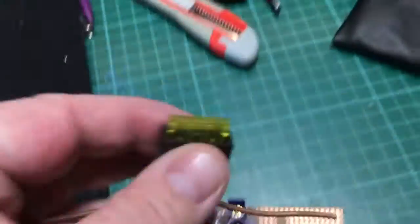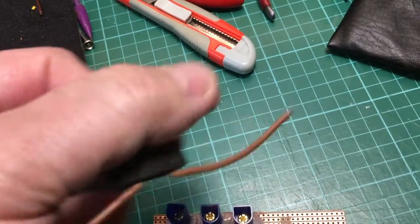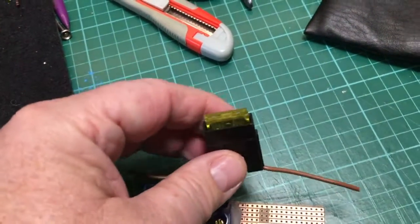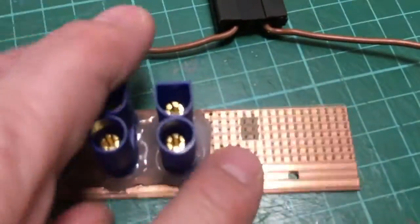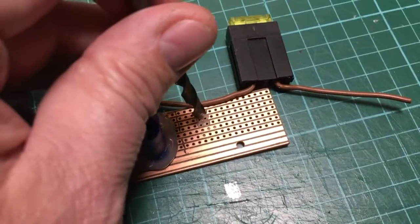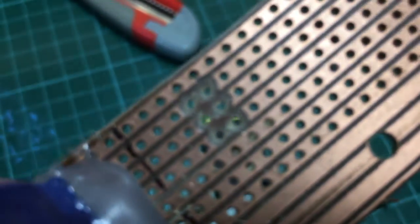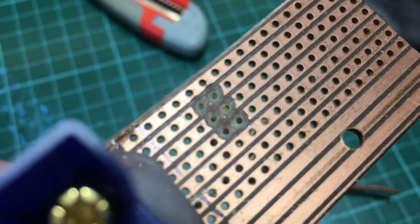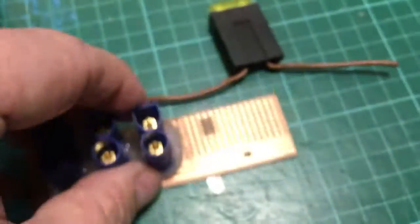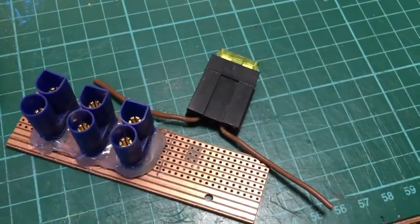What I've done now is use this inline fuse — a 20 amp inline fuse like you'd have in the car; one I had spare from an old car alarm. And if you notice, I've cut the tracks — basically with this stuff you just use a drill bit to drill out the tracks. So you can see I've broken the copper straps, only on the positive leg. And I'm going to solder this across there so I've got a fuse.